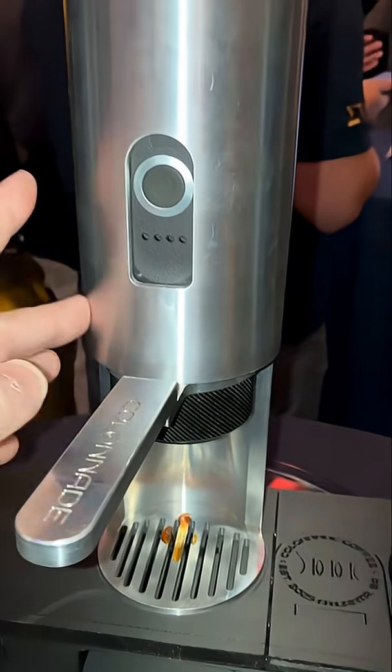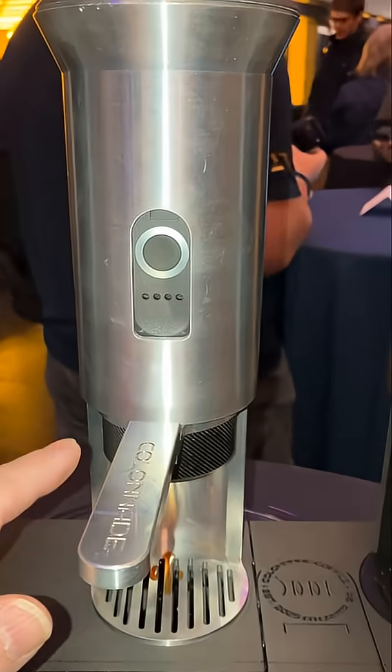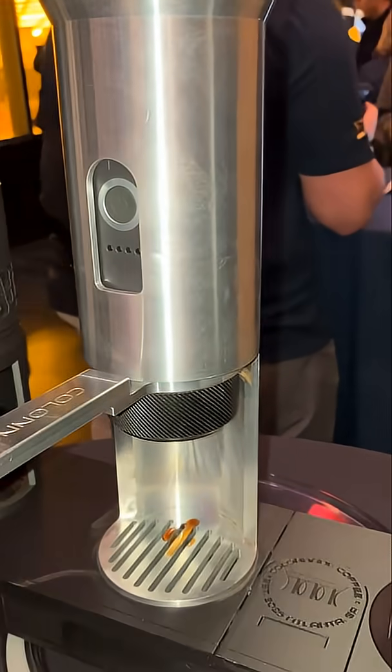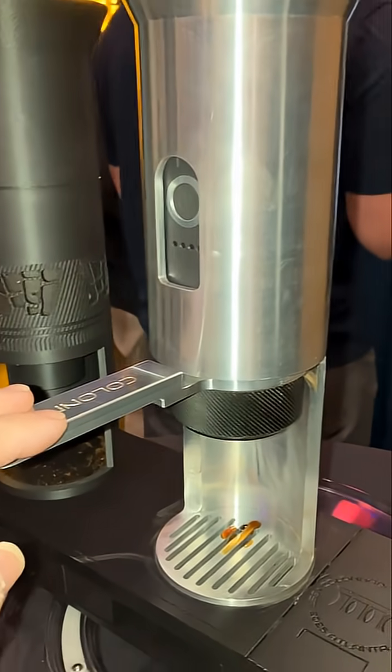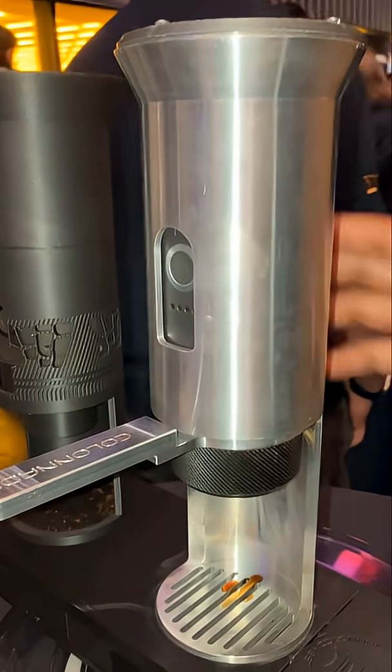How did you fabricate this? I had a partnership with the mechanical engineering school in the Montgomery machining shop, so they could mill it. They helped me take a 3D printed part that I had initially made and turn it into an aluminum piece.